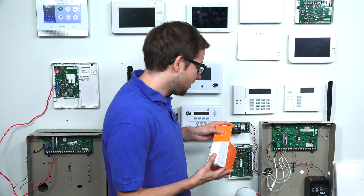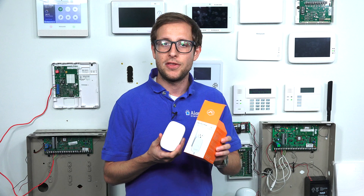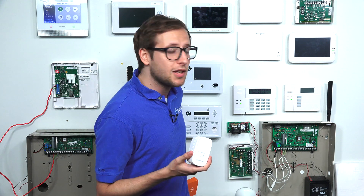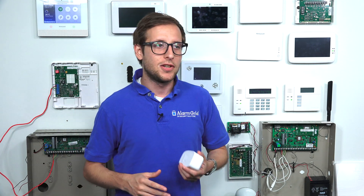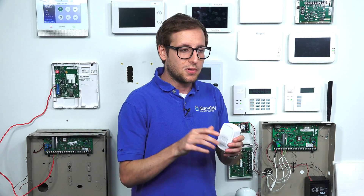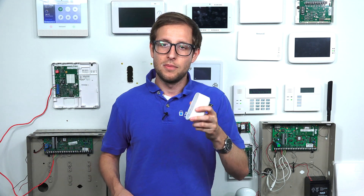The one I have here is the alarm.com ADC-W110. It was built for alarm.com cameras that use Power over Ethernet, but it's quite versatile with some good applications. You can use it with really any device that uses a hardwired ethernet connection and have it connect wirelessly. If your IP router is in a completely different location than your panel, you can just have your panel connect to this and it will connect wirelessly to your IP router — your panel will be connected to Wi-Fi through this ethernet to Wi-Fi bridge, the ADC-W110.